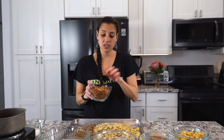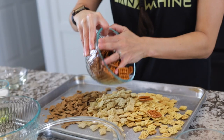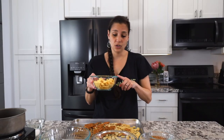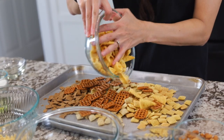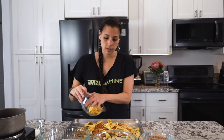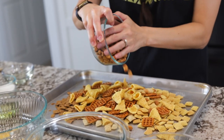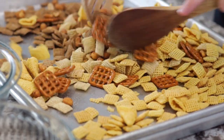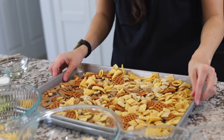Then I like to add pretzels — these ones have a little butter on top, but you can use straight sticks or looped ones, that's totally fine. I like to use bugles, but you can use goldfish or honeycomb cereal. And then honey roasted peanuts — if you can't do honey, you can use plain salted peanuts. Mix it up and spread it out on both pans.